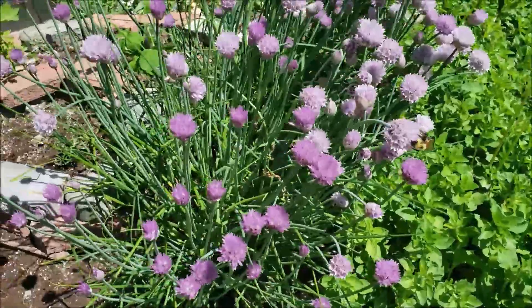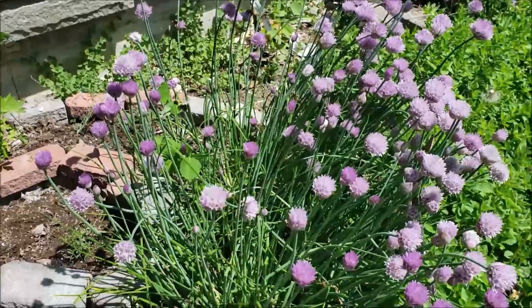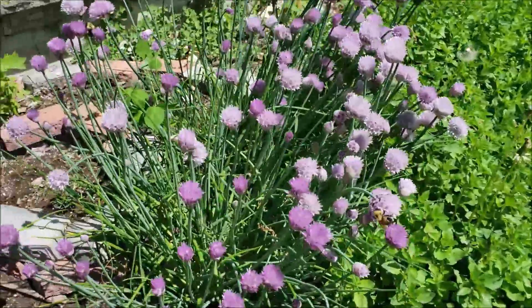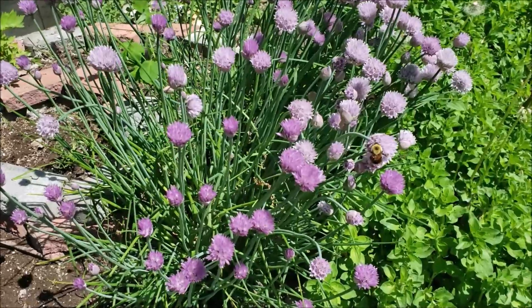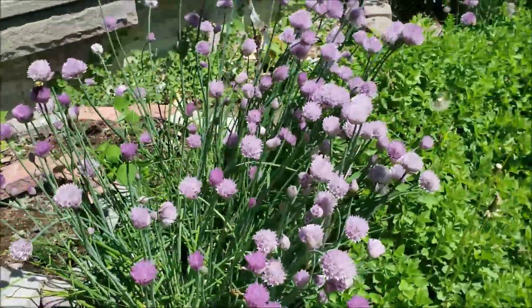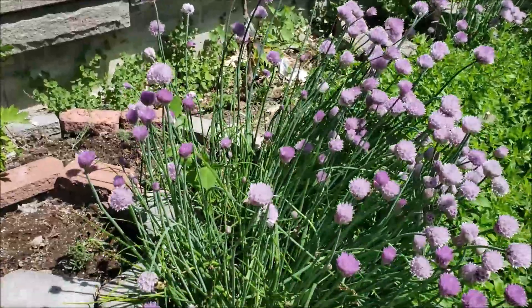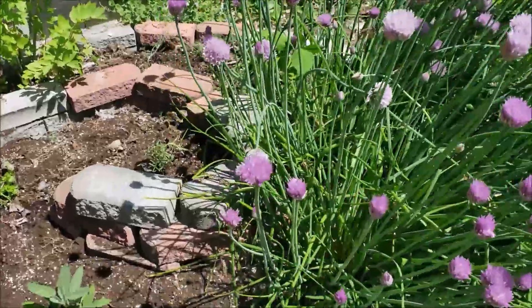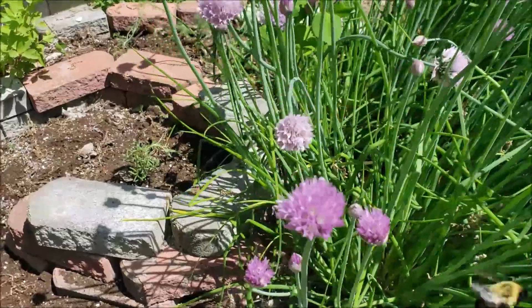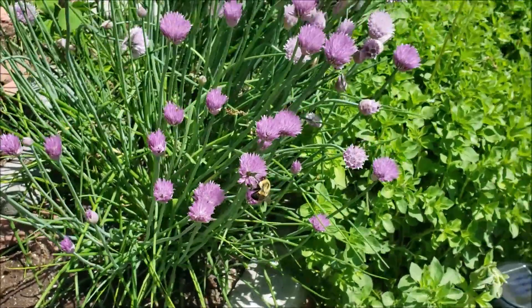We absolutely love making vinegar from chive flowers. Chives are in the onion family and onions are incredibly good for you. The sulfur-containing foods are excellent for your immune system and we really just love to use everything that we grow around here. But as you can see the pollinators absolutely love them as well, so we never take all of the flowers.